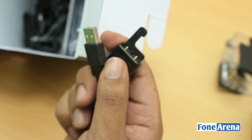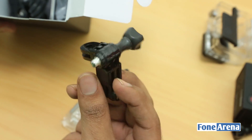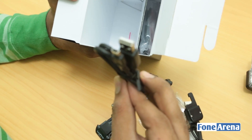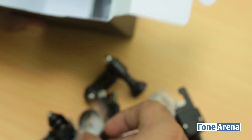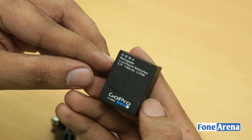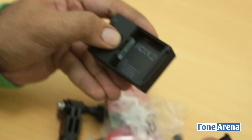Also in the box: a replacement back panel for the housing, a remote charging cable for the Wi-Fi remote, a pivot arm, another screw, a USB cable for charging the GoPro unit, and a ring for the Wi-Fi remote. The battery is also here — it's about 1180mAh and it slots into the back of the GoPro like this.